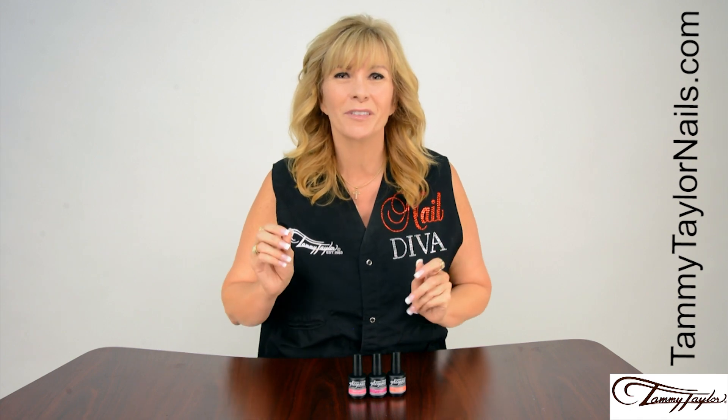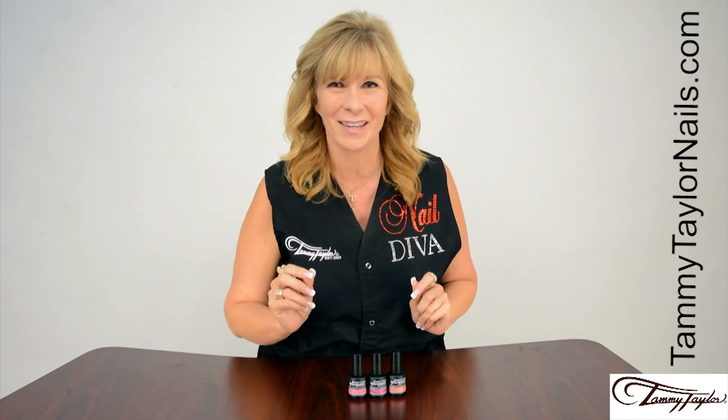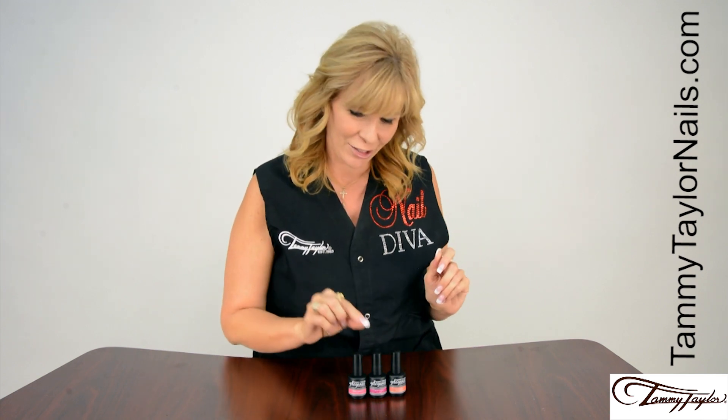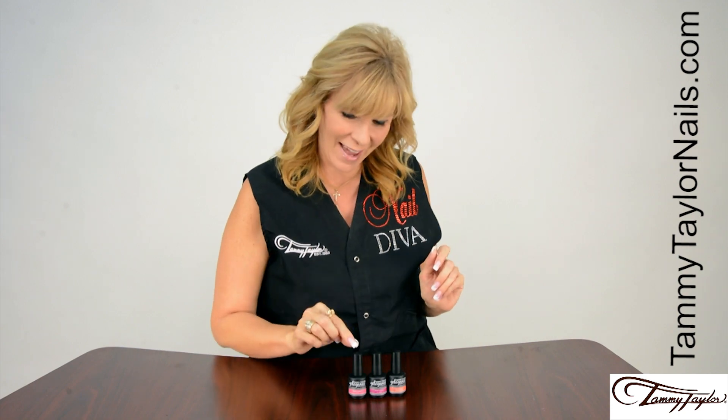This collection was inspired by summer fun, and I have three beautiful Gel Against Gel Polish colors for you: Sweet Escape, Jet Setter, and Vacay.